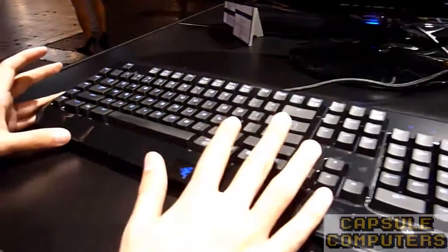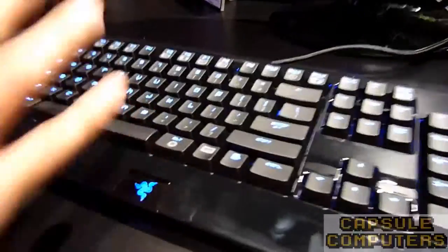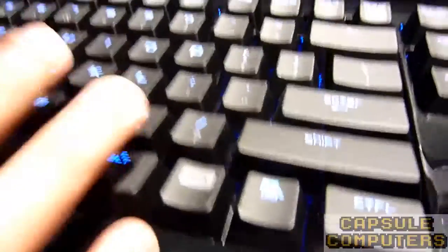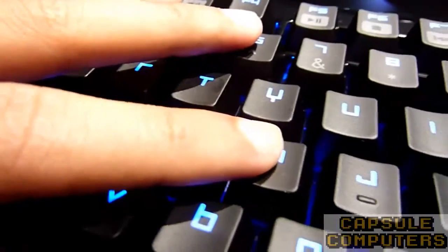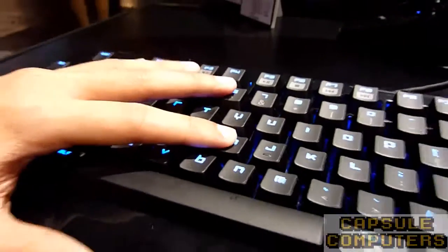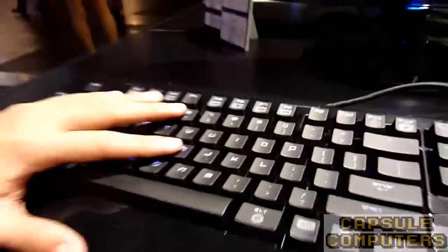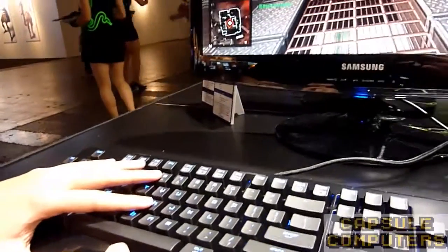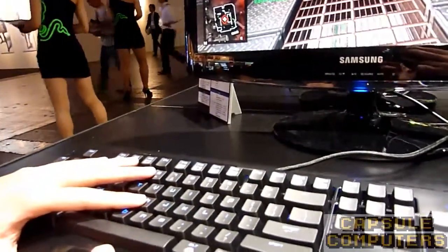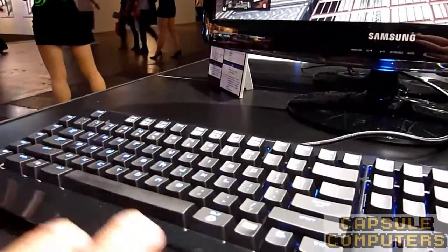The main thing about the mechanical keyboard is it feels very different from your regular keys. What we have here is, let's say, the H button. When you push it down slowly, it just clicks. That tells you that the response has gone through to the computer — as soon as you click it, the signal has gone straight automatically.